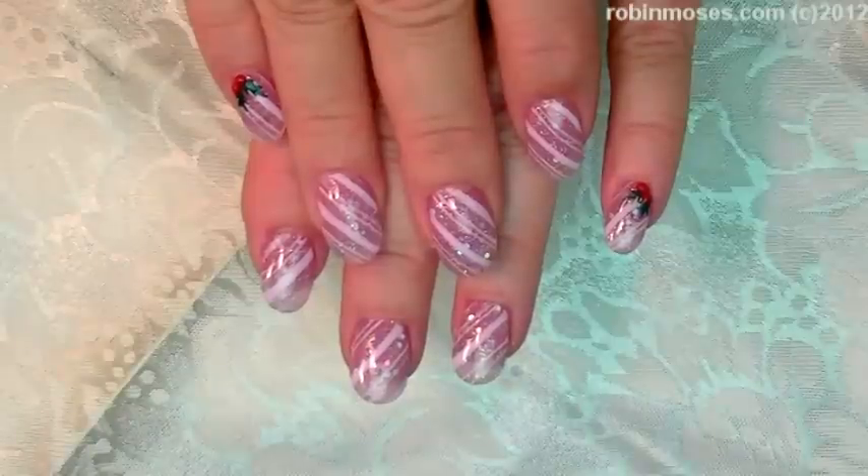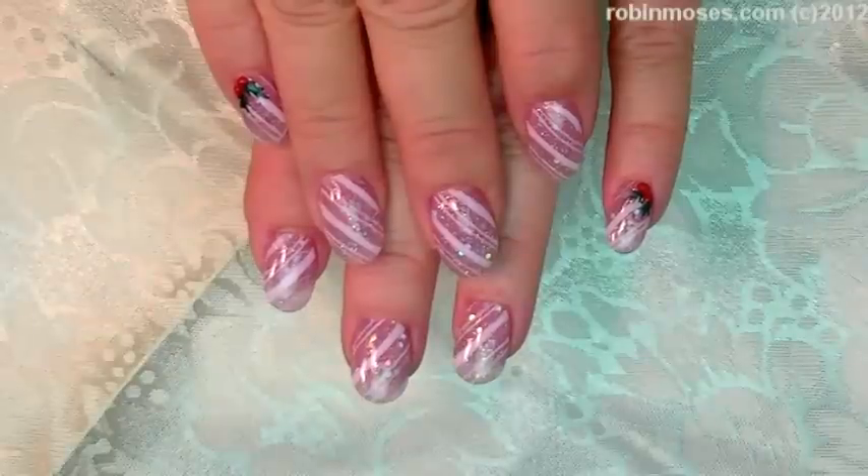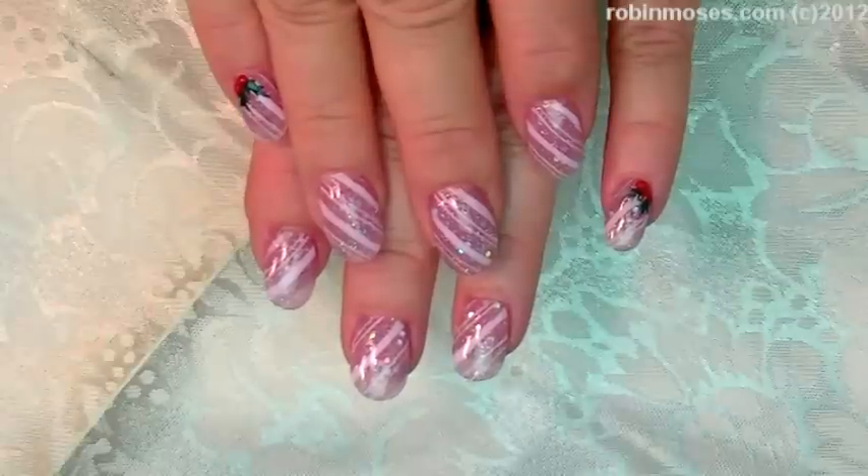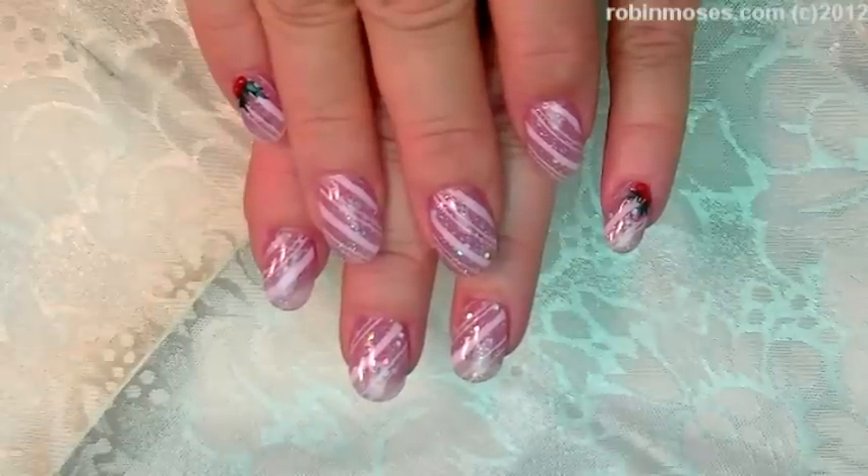Any questions that you have will be answered in the description box below. You could try this with baby blue, teal, or anything like that — they would look good in all those colors. I hope you learned a lot and I'll see you back with more. Have a nice night and thanks for watching.